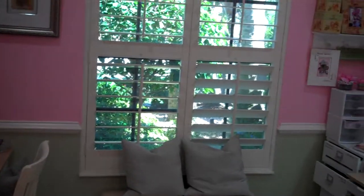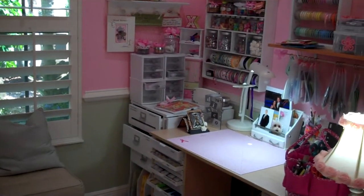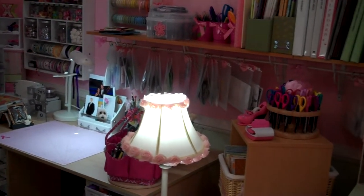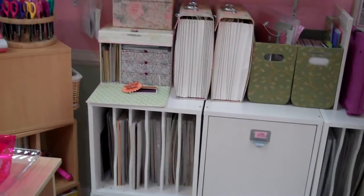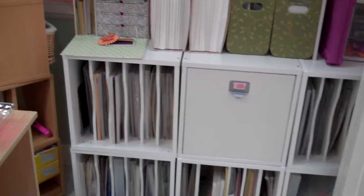I'm giving you a quick overview of how it looks. I've done it all in pinks and greens as well as a white border going around it because I like it bright. You can see I've got lots of storage areas and I'll be taking you through some of those with some quick good ideas for how to keep it all organized the way I do — a little OCD sometimes, but it works when you're trying to find something.